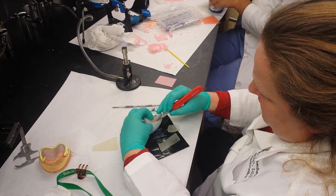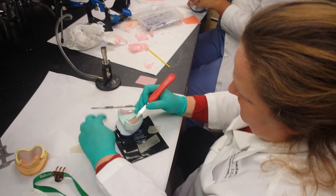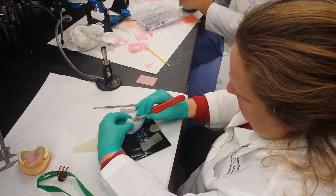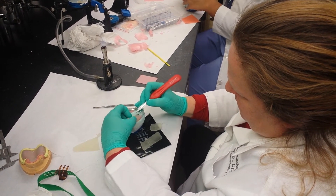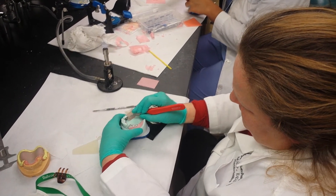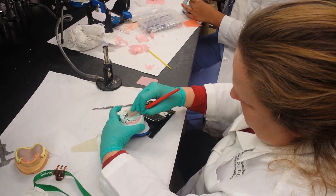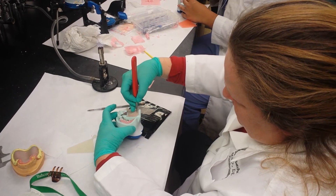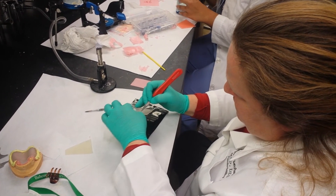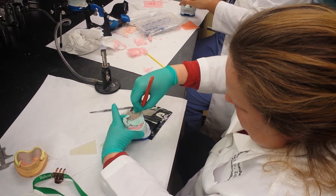I'll try this back on and make sure it's shy of the vestibule everywhere after it's been cured. But I'll give myself a start here by cutting this away. The shape of the wax doesn't matter so much — the shape of the tray needs to be two millimeters shy of the vestibule so I'll have room for border molding in the patient's mouth.